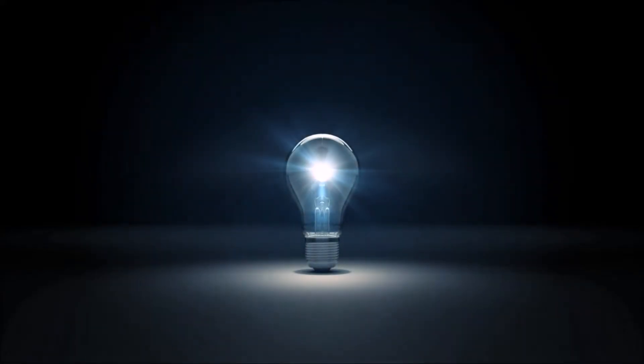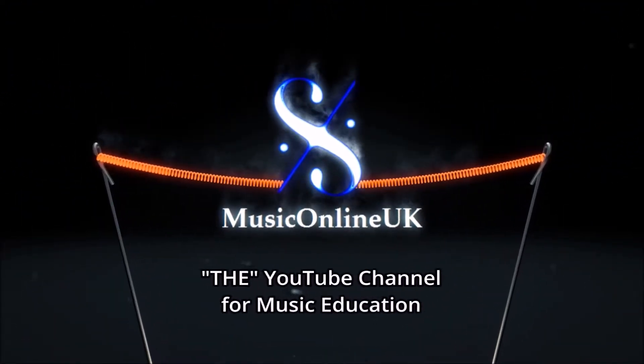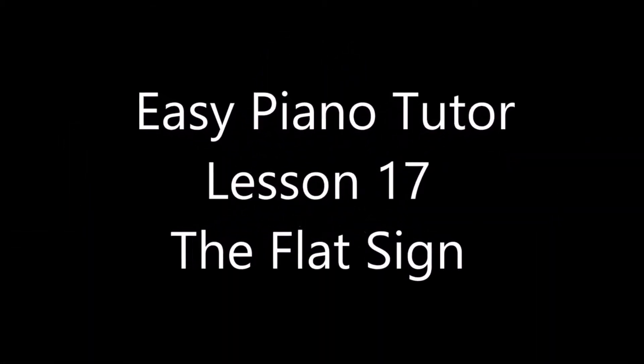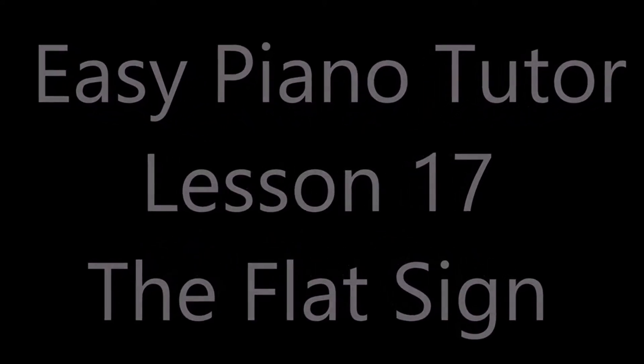Music Online UK, the YouTube channel for music education. Easy Piano Tutor, Lesson 17: The Flat Sign.